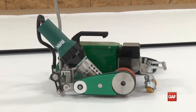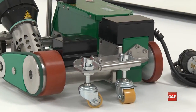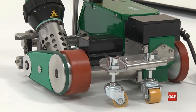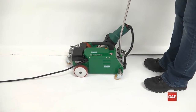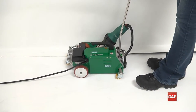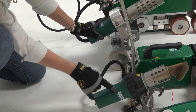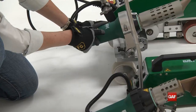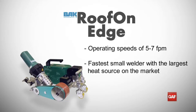BAK's Roof on Edge is the perfect tool for small to moderate-sized projects with its lightweight design of only 53 pounds. It is the perfect tool for jobs 20 to 70 square in size with membrane thickness from 40 to 60 mil. The heat source on the Roof on Edge is the same as BAK's full-size LARON welder, allowing it to operate at speeds of 5 to 7 feet per minute, making it the fastest small welder with the largest heat source on the market today.